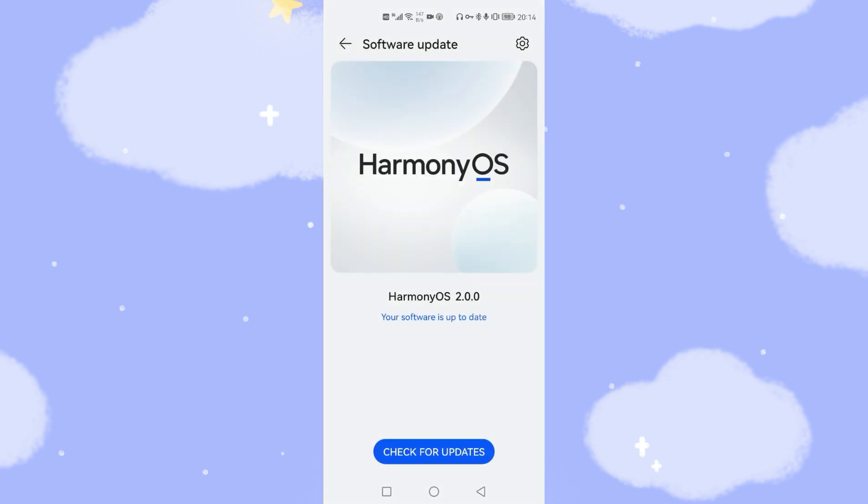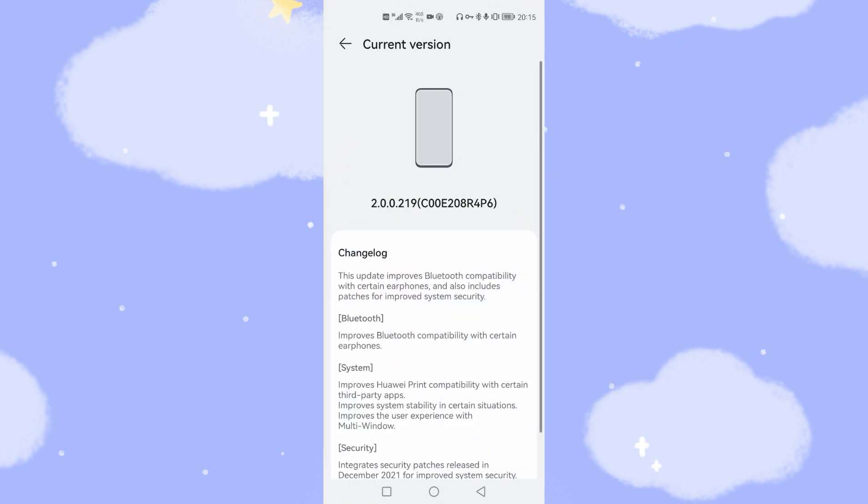Let's go to Settings, then System and Update, then Software Update. You can see I'm using the Nova 6 5G and I'm updated to the latest HarmonyOS 2. Click the blue text that says 'Your software is up to date,' and you can see I'm using version 2.0.0.219.